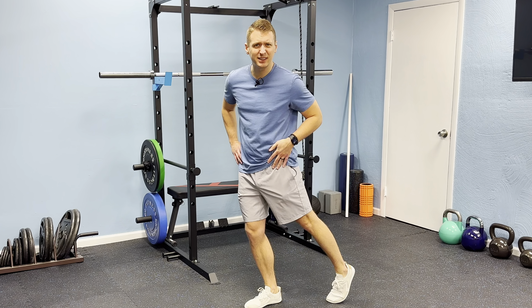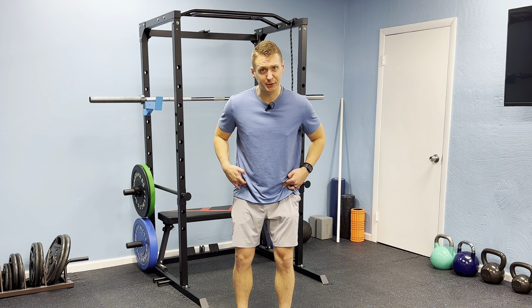Do you have those tight hip flexors? I'm going to show you three simple movements that are going to help you reduce that tension for good.